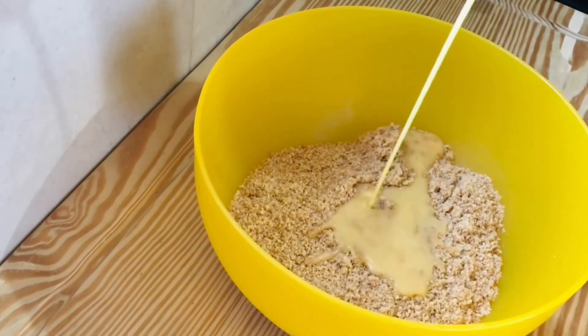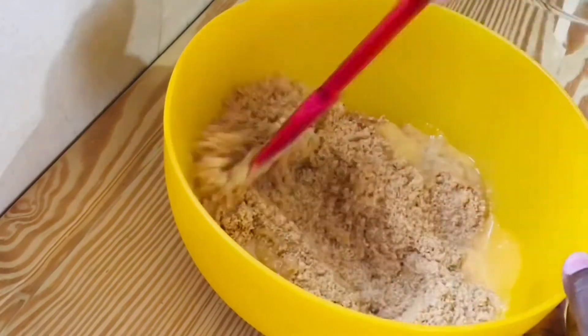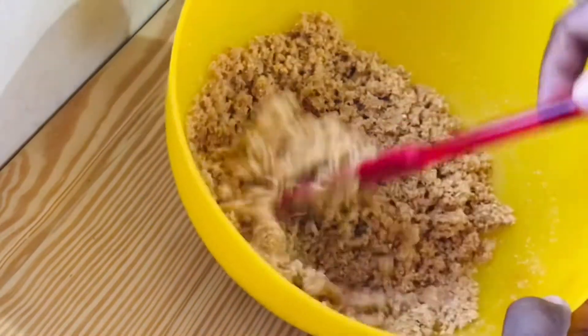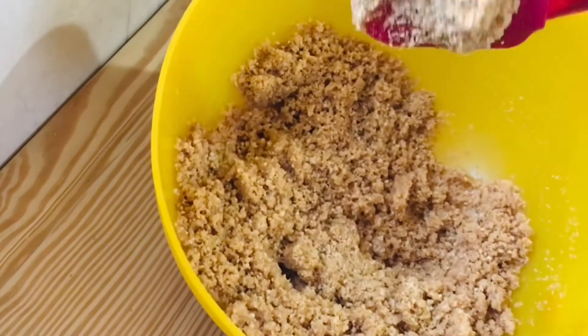Add some melted butter and mix it well until it looks like wet sand. I'm not going to be using a springform pan — I'm going to use my normal dish to do this. Pour it into the dish.